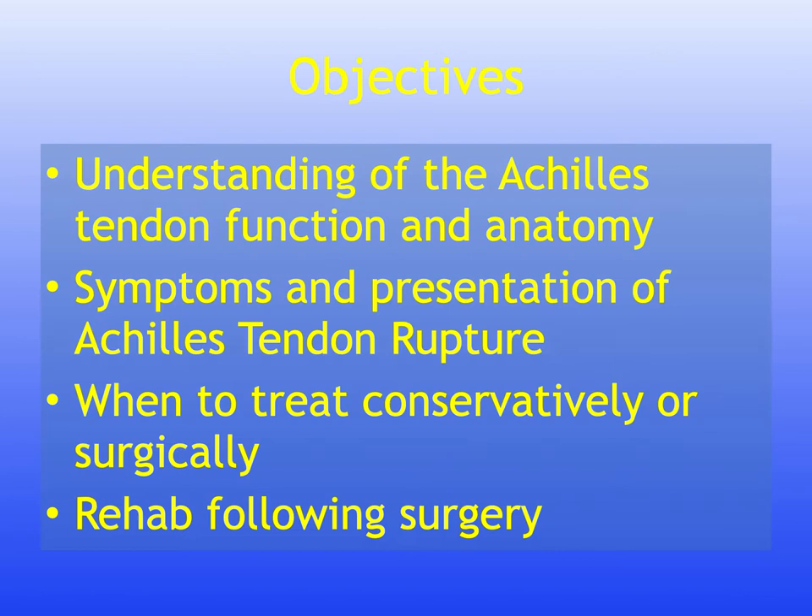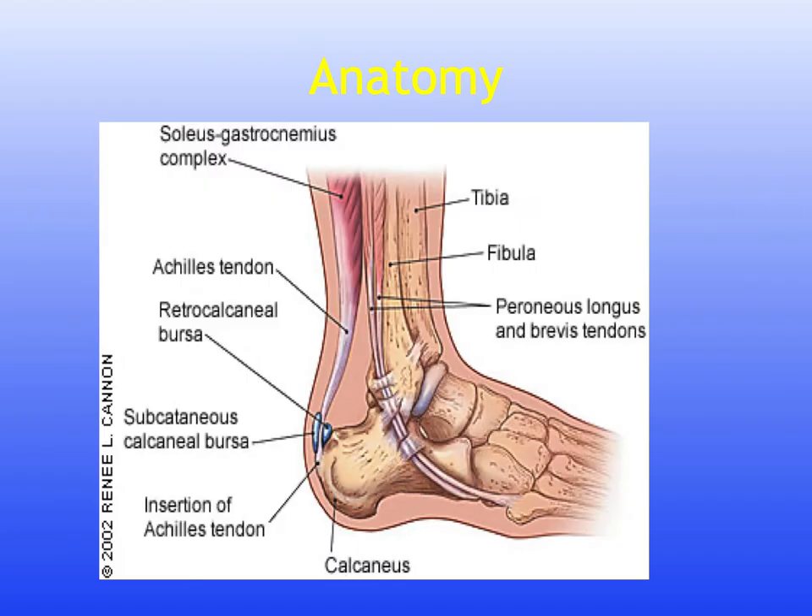Welcome to a presentation on Achilles tendon rupture. The objectives of this presentation are: understanding of the Achilles tendon function and anatomy, symptoms and presentation of Achilles tendon rupture, when to treat conservatively or surgically, and rehabilitation following surgery.